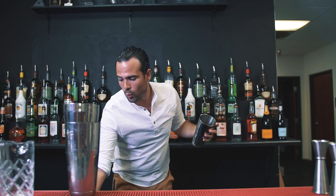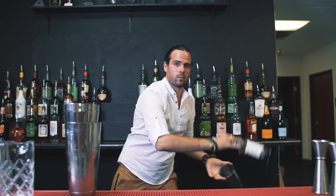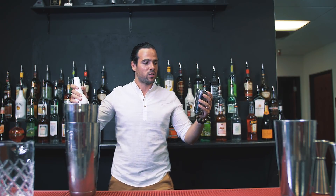The second move is gonna be a pour. For this pour I'm gonna use one shaker and one bottle. I'll show you how it goes with a plastic bottle because it's way safer and easier to practice with, and I'll show it with a speed cup because it works the same way with a speed cup and a normal tin.